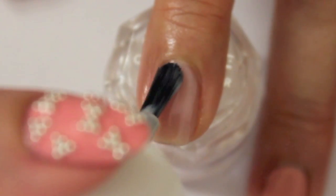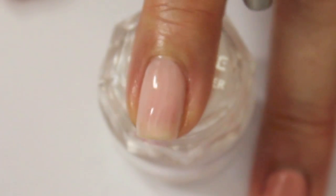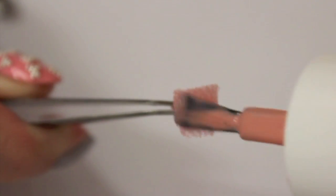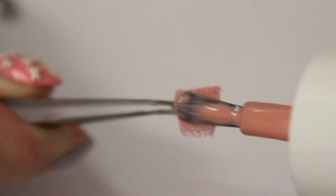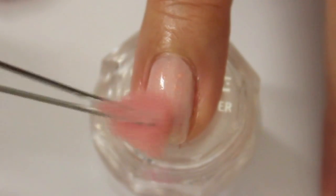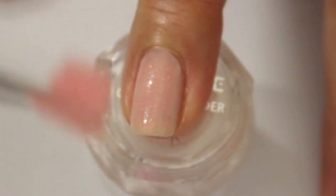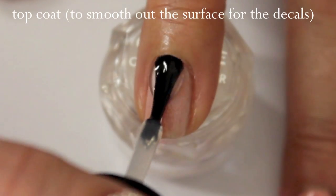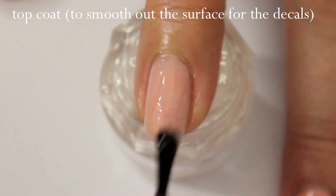Go in with a very light color after you've applied your base coat. Apply a darker color onto a sponge and tap off any excess. Sponging the color of the other nails onto the accent nails ties the design together. Apply a layer of top coat to smooth out the surface for the decals.